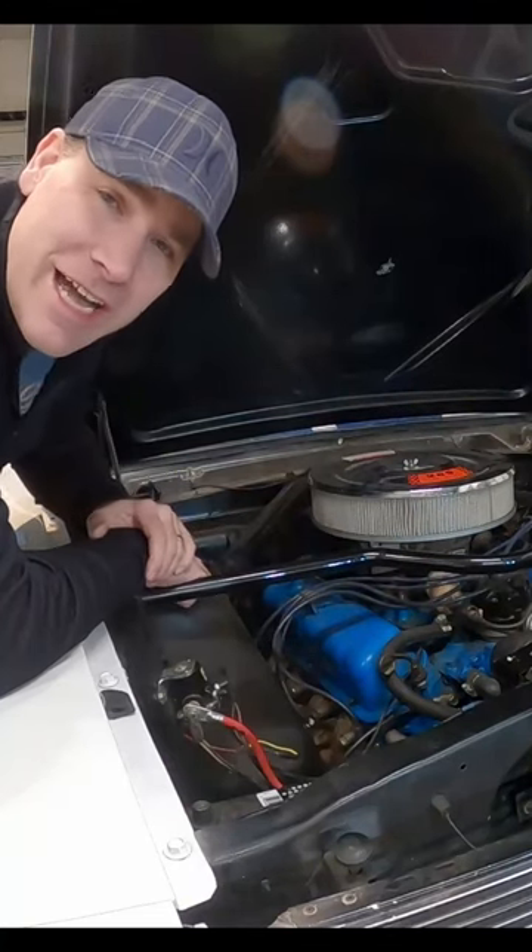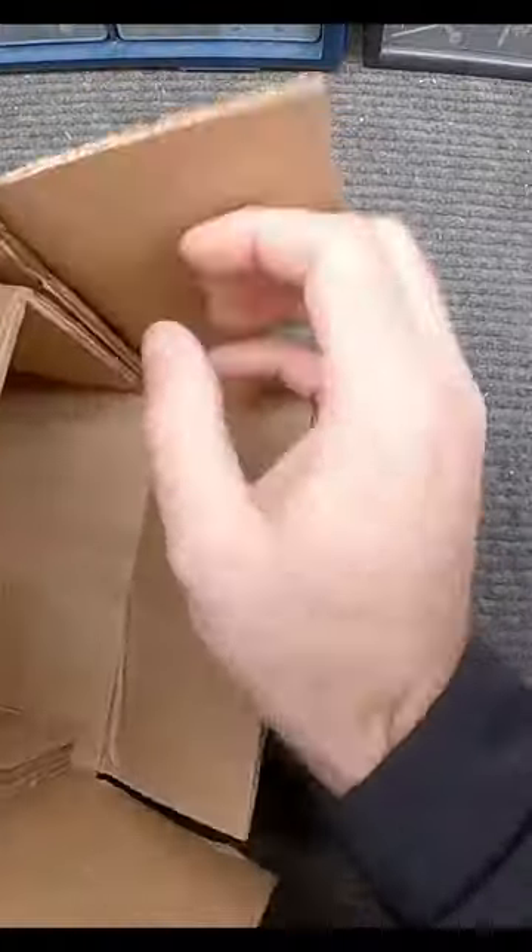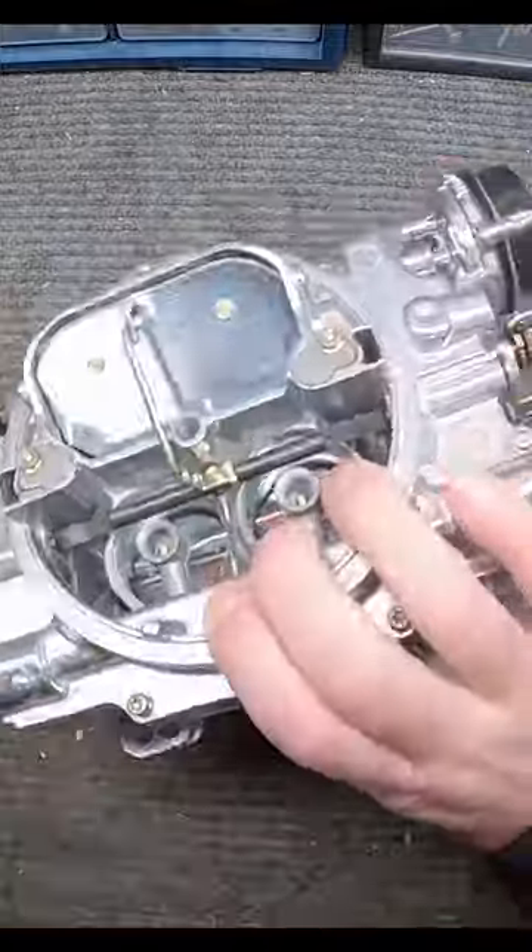This stock two barrel carburetor just isn't cutting it anymore. Let's put in a four barrel unit and let this engine breathe better. This is an Edelbrock 1406 carburetor with electronic choke.